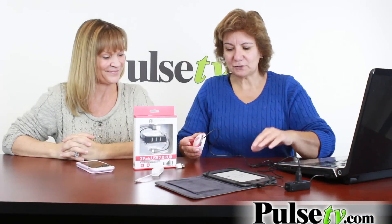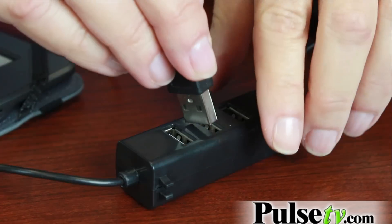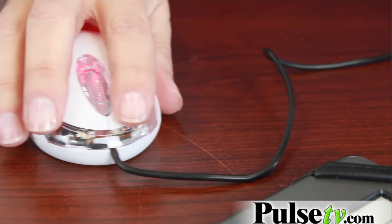Besides syncing, another thing that's great about this is you can plug other devices into it — flash drives, and here we've got a USB mouse, and it actually works.